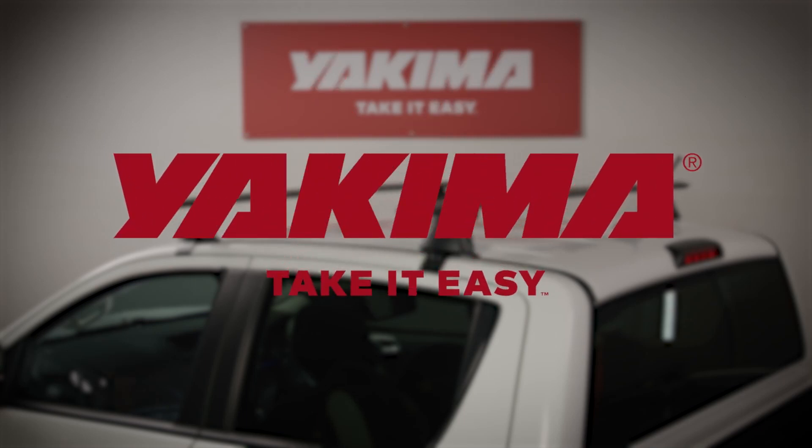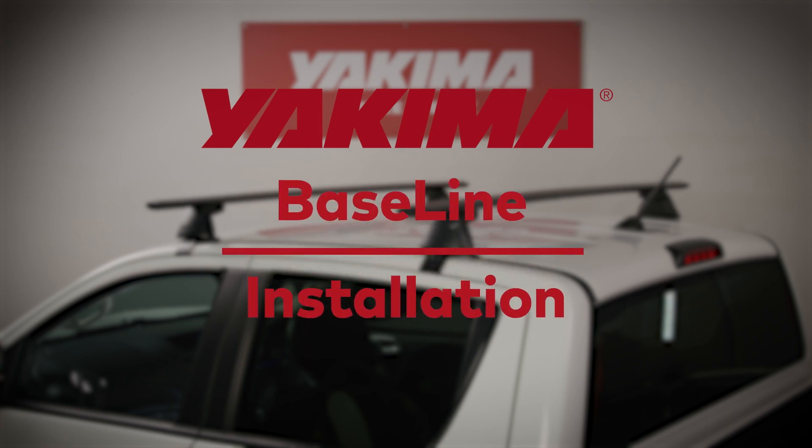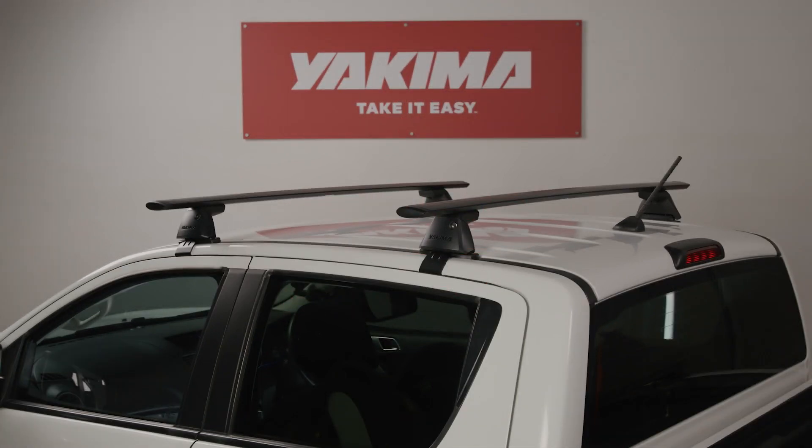Welcome to Streamline, Yakima's most advanced roof rack system ever. The Streamline systems combine advanced aerodynamics and clean lines with exceptional strength and versatility that will suit whatever your cargo or lifestyle requires.